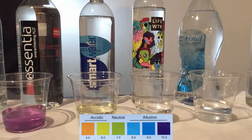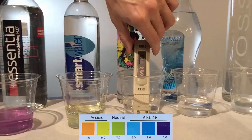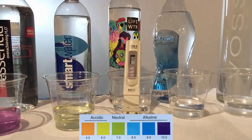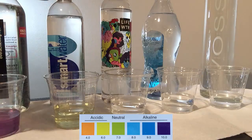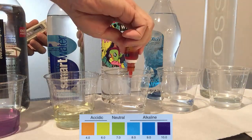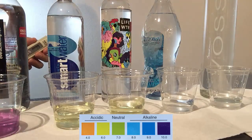Next one is Life Water by Pepsi-Cola. This water has been purified through reverse osmosis and then had some minerals added back, and a TDS of 16 is even lower than Smart Water. The pH looks just as acidic as Smart Water.